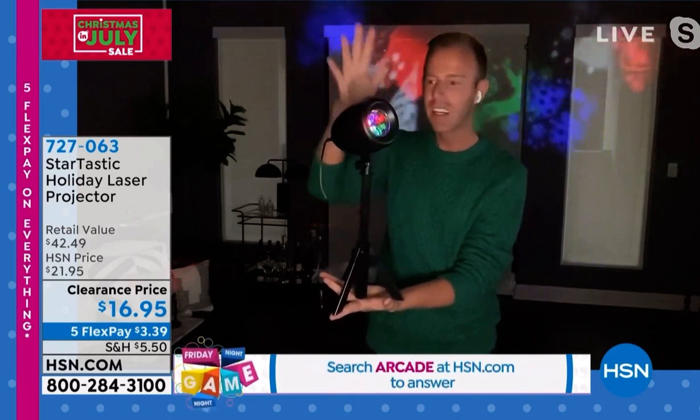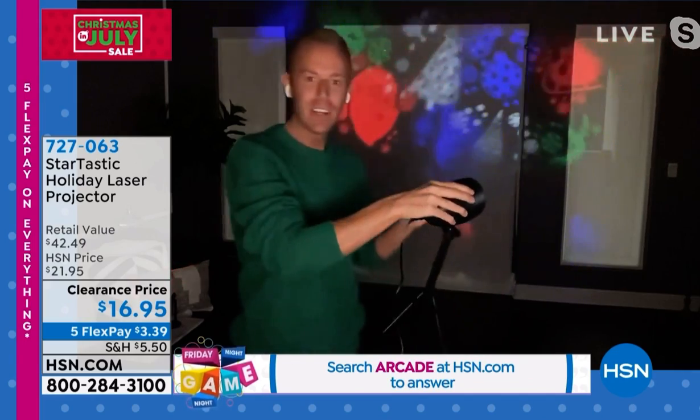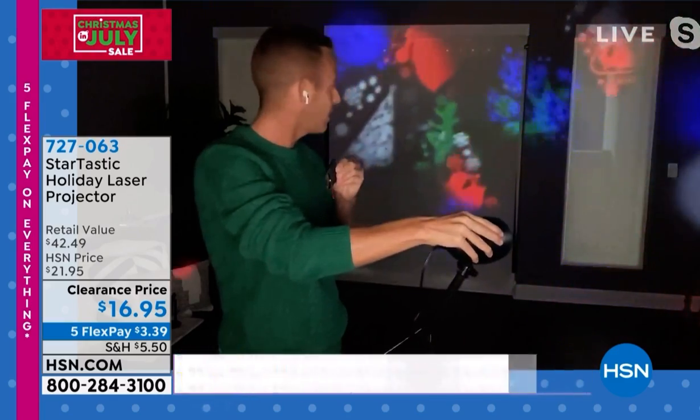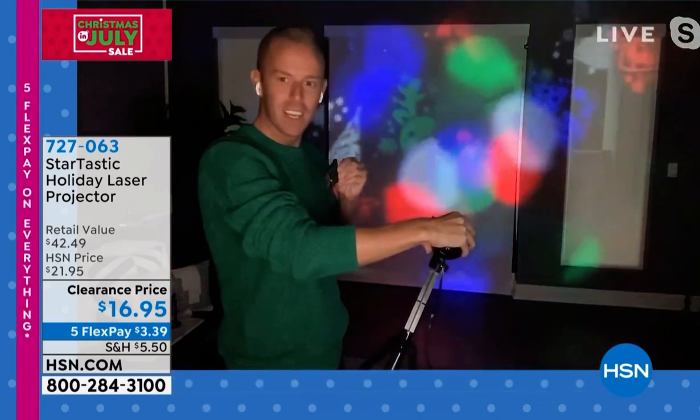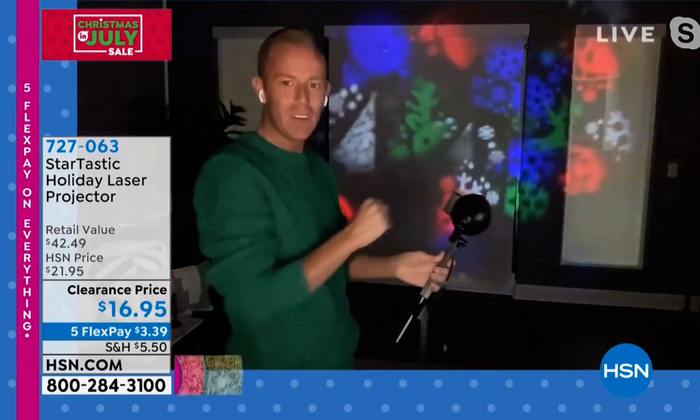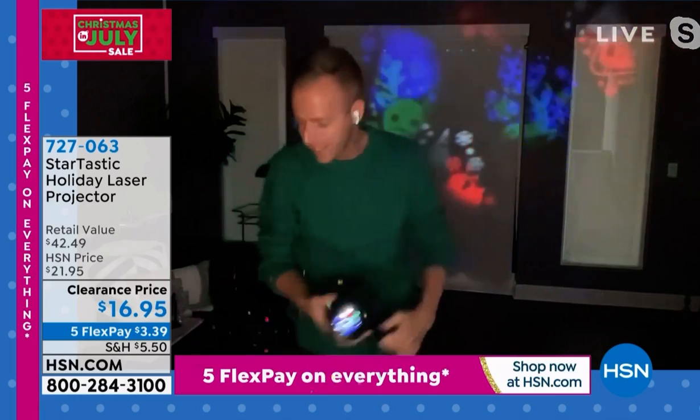So those Christmas parties, Hanukkah, Kwanzaa, you name it. Here's a little trick: if you take the slide out, you get these cute little bubbles — perfect for karaoke or for a birthday party. And you get 12 different slides.